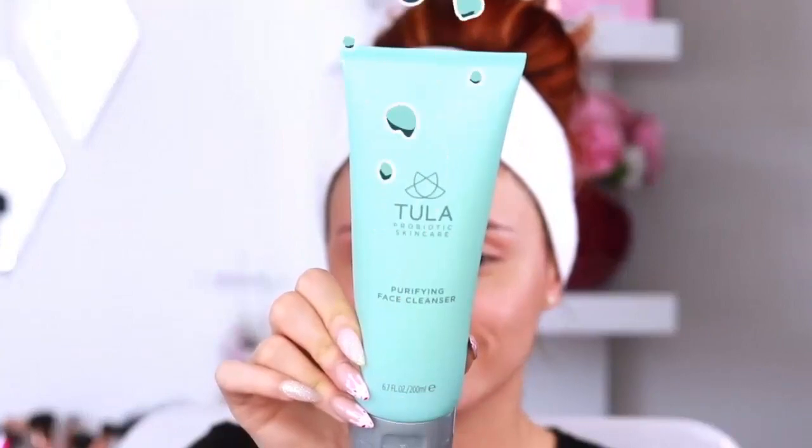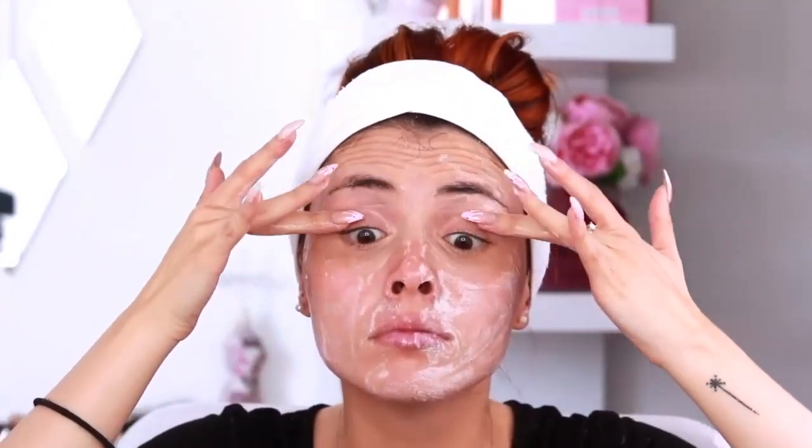This scrub will remove dirt and dead skin before using the mask. Rub your face for 2 minutes then wash it off.